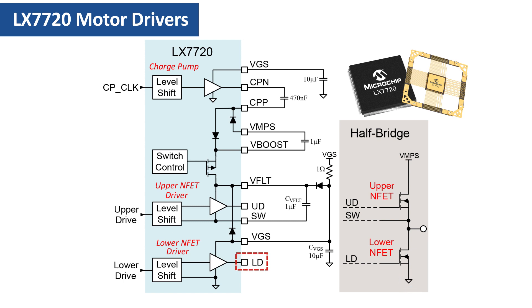In the case of the lower ENFET, the source is grounded. The lower drive LD gate output therefore just needs to swing between VGS and motor ground. For the upper ENFET, the gate drive situation is more complicated. The upper ENFET's source is also the half-bridge's output, so it swings from ground when the lower ENFET is on to VMPS when the upper ENFET is on. Not only does the upper ENFET's gate drive have to float with respect to the half-bridge output, but it also needs to end up higher than VMPS when the upper ENFET is fully on. Each driver therefore generates its own individual floating high-side supply, VFLOAT at the VFLT pin, for the upper ENFET's gate driver.